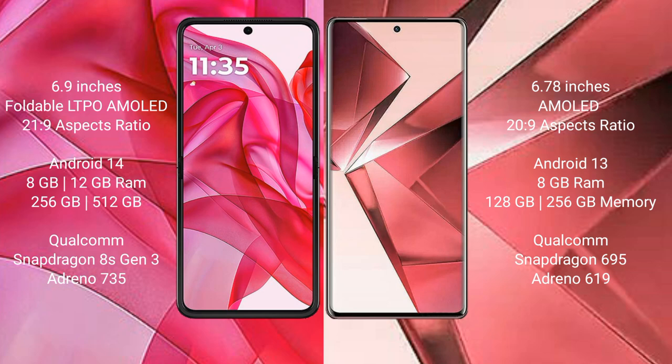Motorola RZR 50 Ultra runs on the Android 14 operating system. VOV29E runs on the Android 13 operating system.